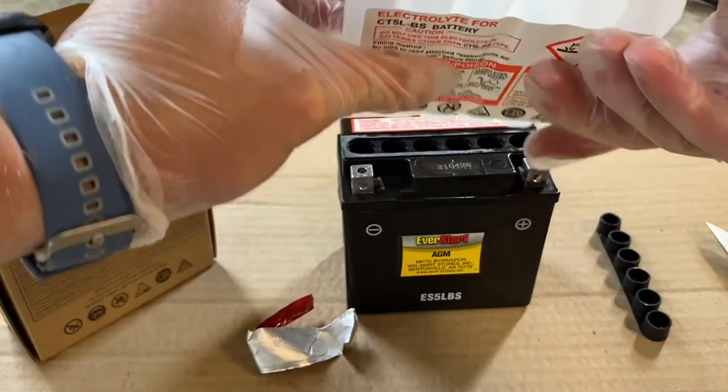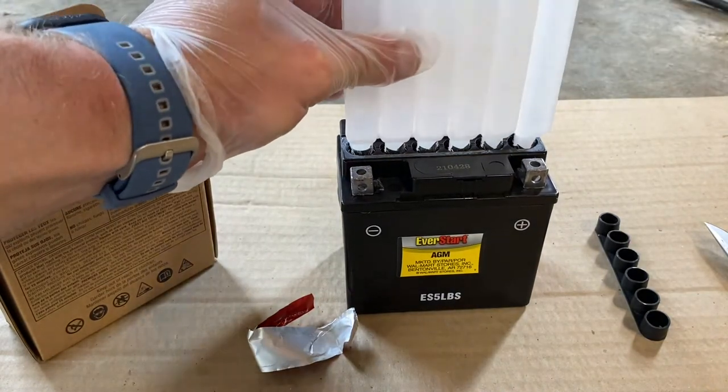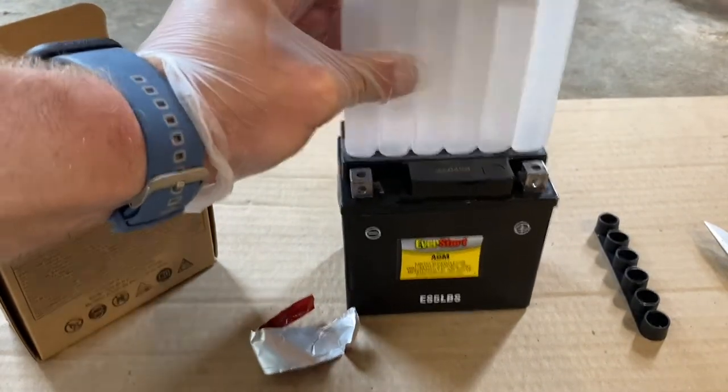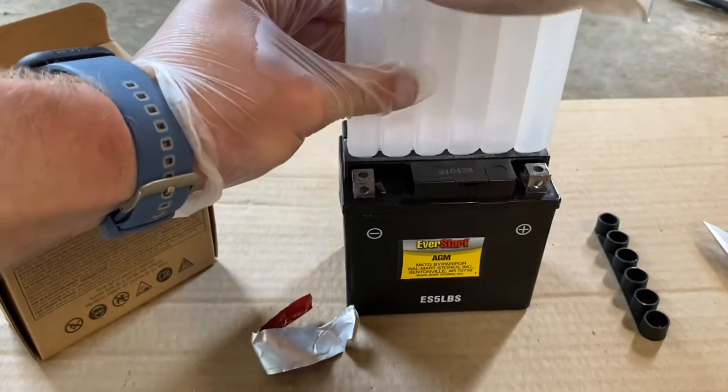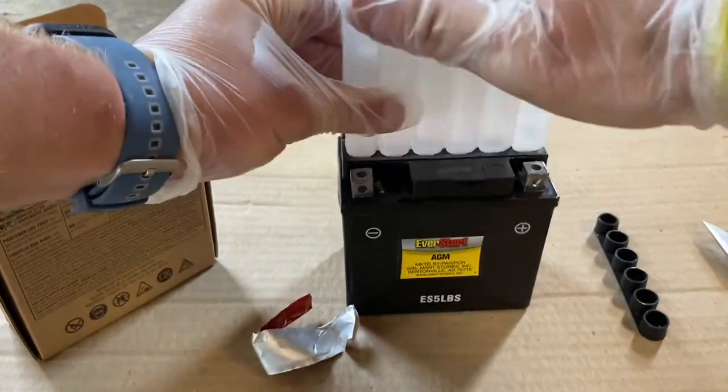Next, take the bottles of acid, flip them over directly over the six cells of the battery. Tap it down to break the foil seal, and the acid should flow into the cells of the battery. Just keep tapping until all the acid comes out of the tubes and into the battery cells.